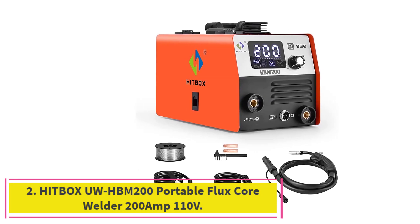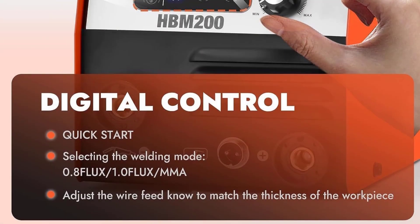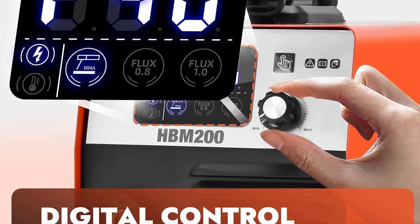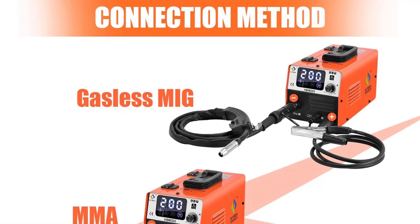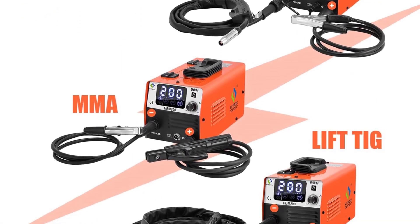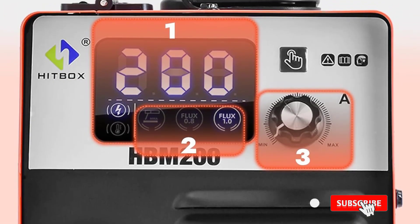At number 2: the Hitbox UW-HBM 200 Portable Flux Core Welder 200A MIG 110V. I recently had the opportunity to use this welder and it was a great experience. This welder is designed to be lightweight and easy to transport — I found this to be true, as it was easy to move around and not too heavy.